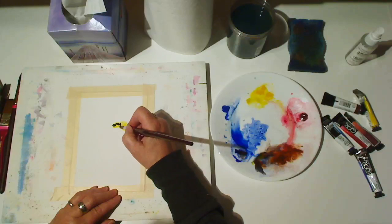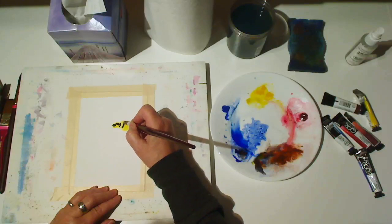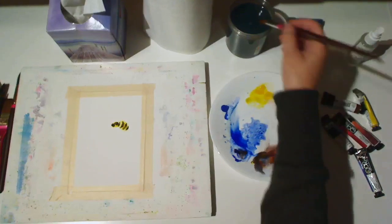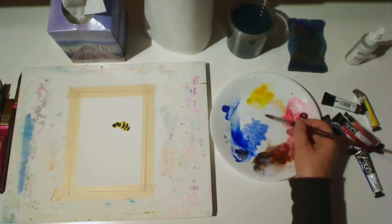Drop a little color along the back of the thorax and then make some stripes on the end of them. If the paint is still wet, this will work well — the stripes will appear a little bit fuzzy.